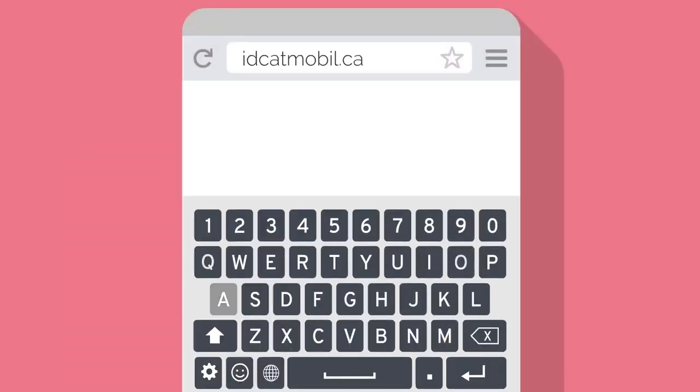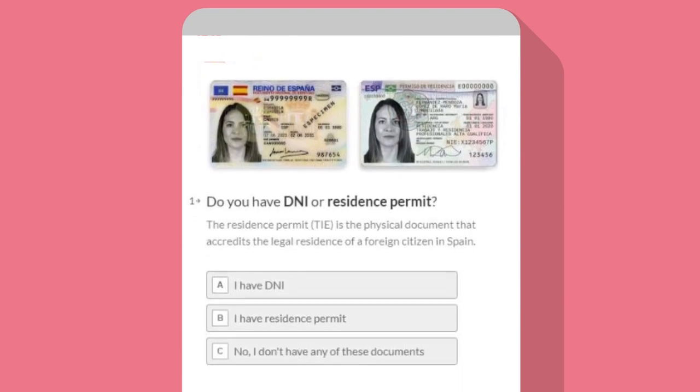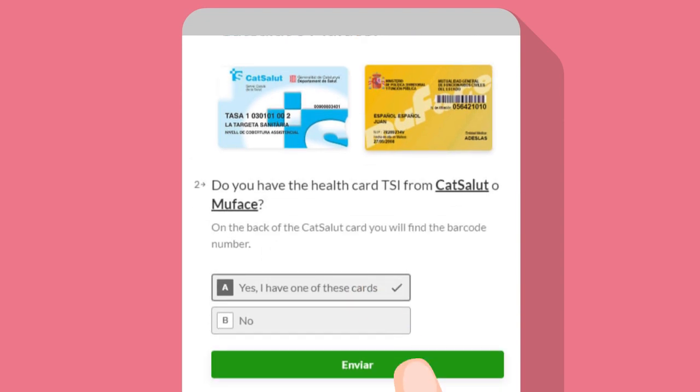Login to IDCADMobile.cat. Press 'Get my IDCAD Mobile' and then press the start button. Select your form of personal ID and press ok. Select the type of health card and press send.